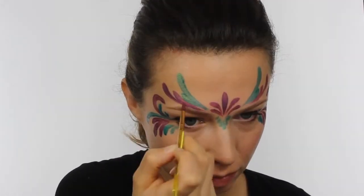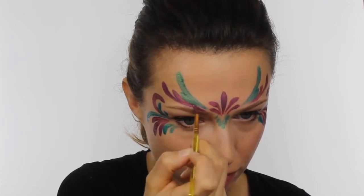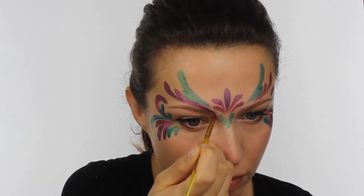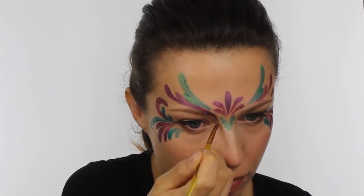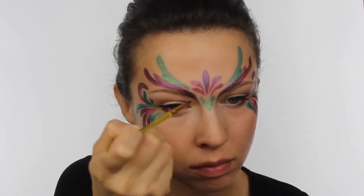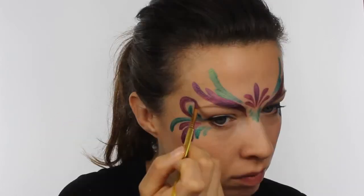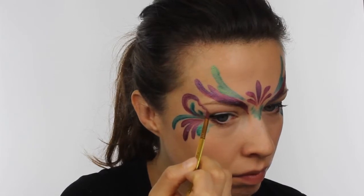Now that the basic shape of the mask is complete, you can go back in with the purple and neaten up the area around the eyes, make the line a bit thicker and much more defined. Also add a very small squiggle on the end of the curl just for a bit more interest.